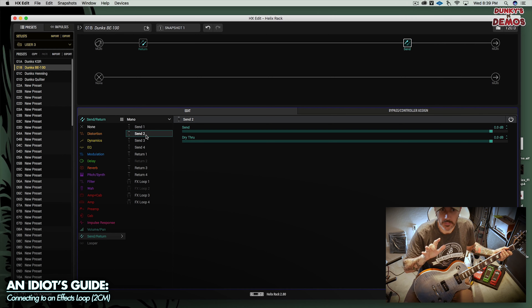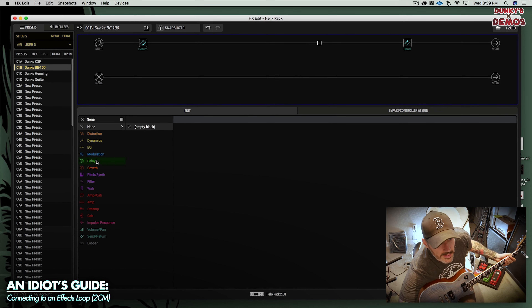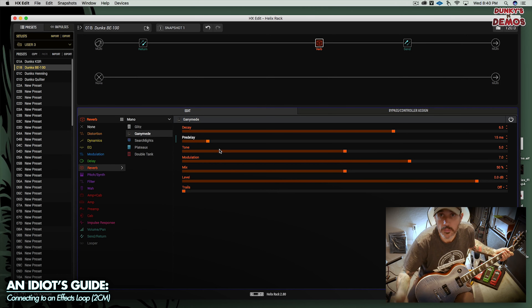At least we know it's working. We can stick effects anywhere between these two blocks that we want and we'll be fine. So just for the heck of it, let's stick a reverb in — we'll do that one. I don't even care what it sounds like, we'll just proof of concept. We have reverb. So that works. You'll notice it's a bit quieter.